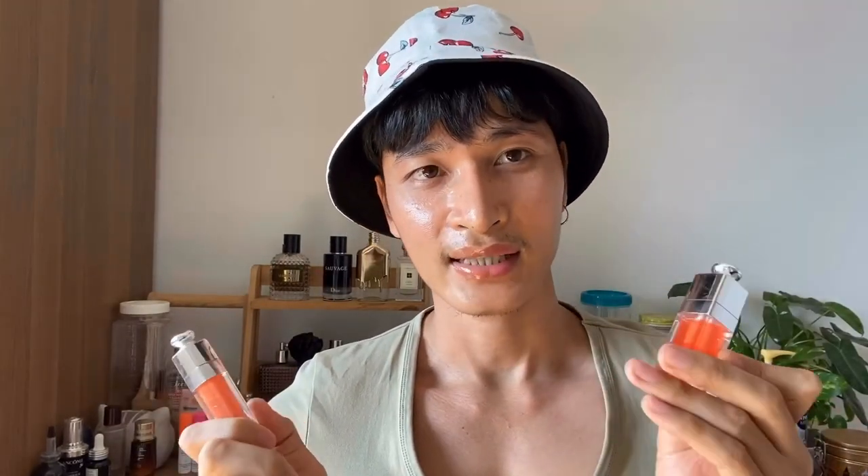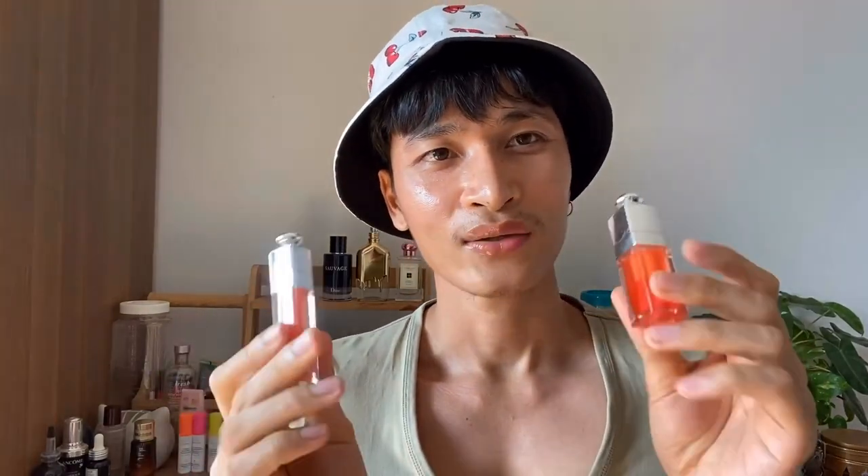The lip glow oil lasts longer than the lip maximizer. They both feel comfortable on the lips, non-sticky and really comfortable. But if I have to pick only one, it's going to be the lip glow oil — I like the pinky finish and it lasts longer. What do you guys prefer, the lip glow oil or the lip maximizer? Thank you so much for watching, don't forget to subscribe if you're new here, and I hope this video was helpful. See you in the next video!